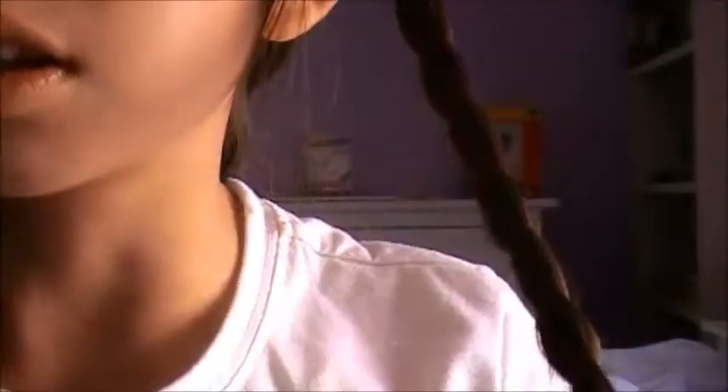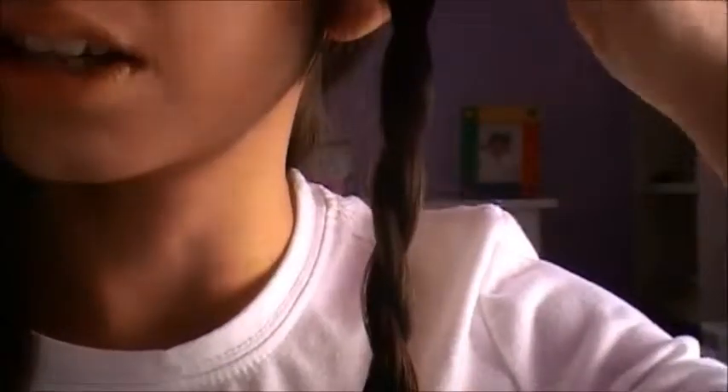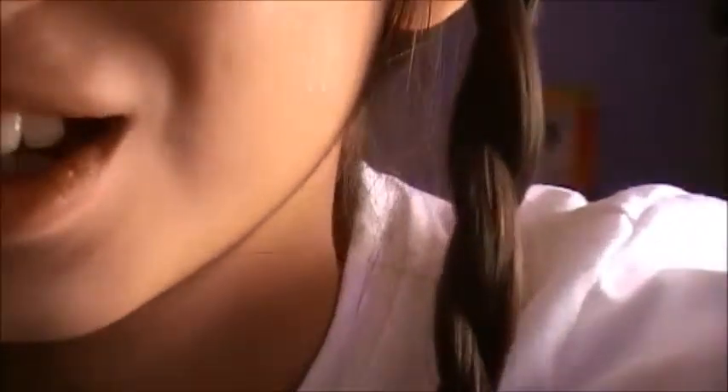When you're done with that, secure it with an elastic — I suggest the thin ones, but you can also use regular hair ties. Once you tie it, it's going to loosen up a little, but that's okay because you don't want the tightest waves. The top will look all ropey like that.